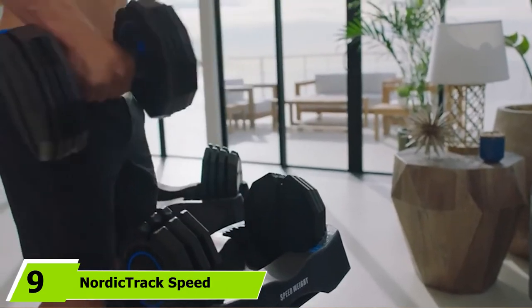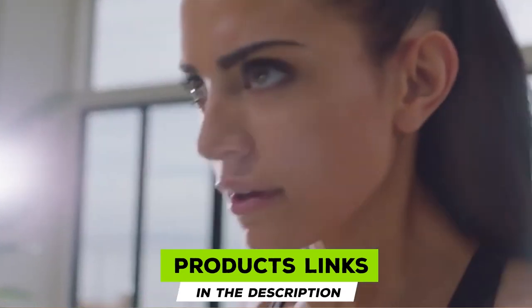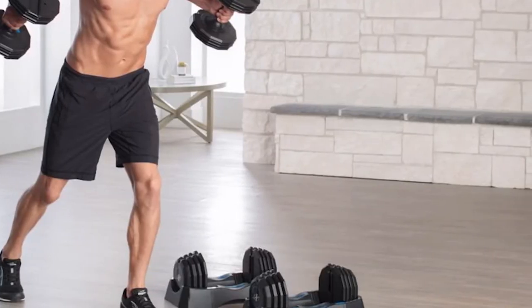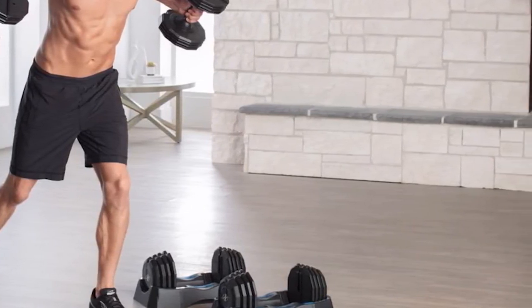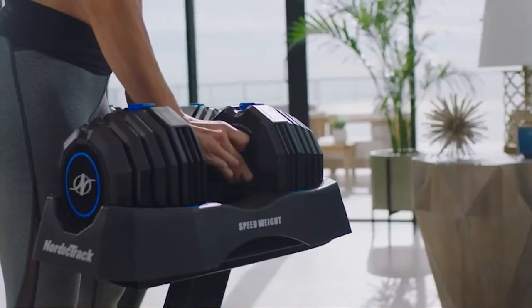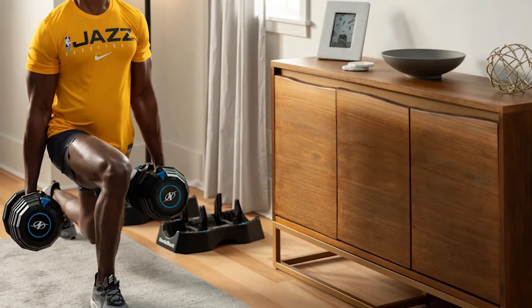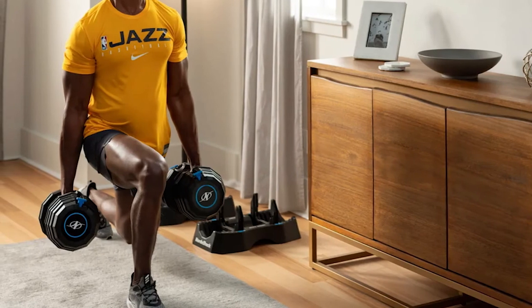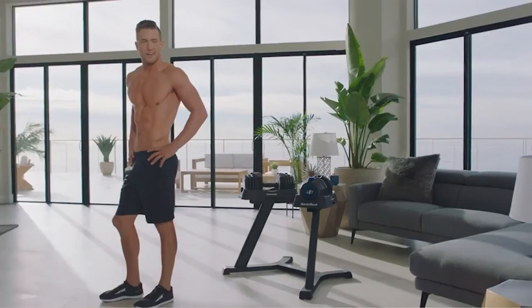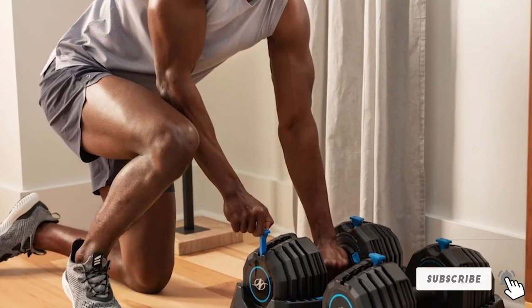At number 9, we have the NordicTrack Speed Weights, which give you 30 dumbbells in one set. The weight adjustment ranges from 10 to 55 pounds, with increments of 10, 12.5, 15, 20, 22.5, 25, 30, 32.5, 35, 40, 42.5, 45, 50, 52.5, and 55 pounds. The handlebars are made of durable, high-quality material that allows a good grip and safe use. These adjustable dumbbells are perfect for gym or home workouts targeting the arms, legs, abs, chest, and shoulders. The easy-to-use selector system allows quick and smooth weight changes, and the plastic storage trays keep the dumbbells accessible.